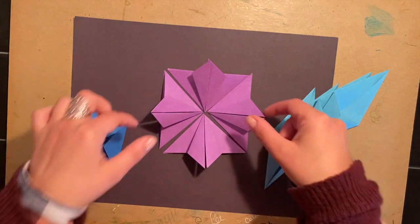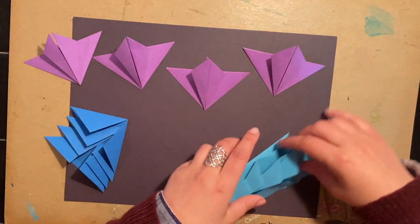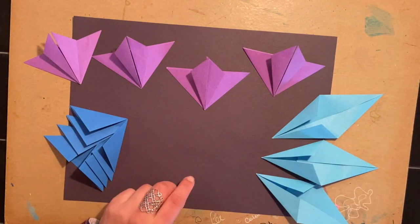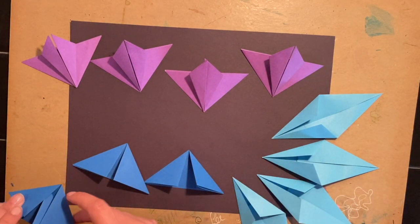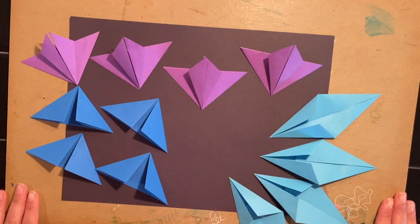Okay friend, these are the three shapes that we're going to create to make our wall art — origami radiant relief art. So let's talk about these three different shapes.